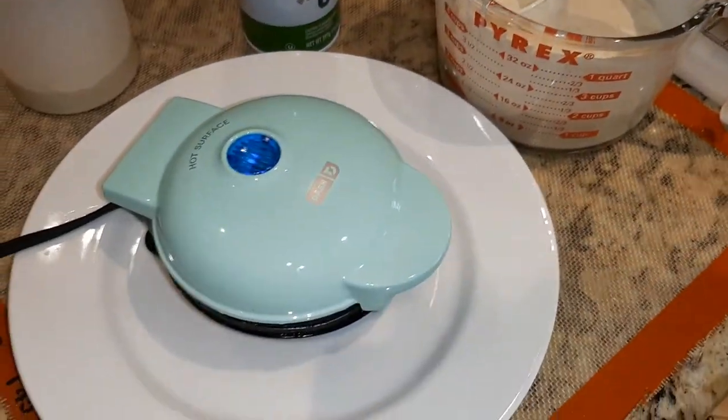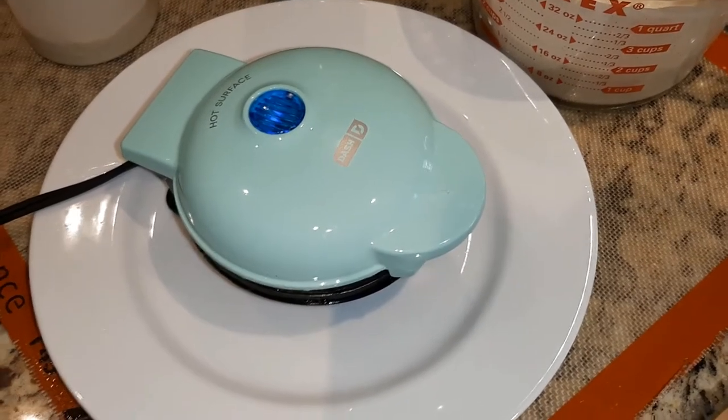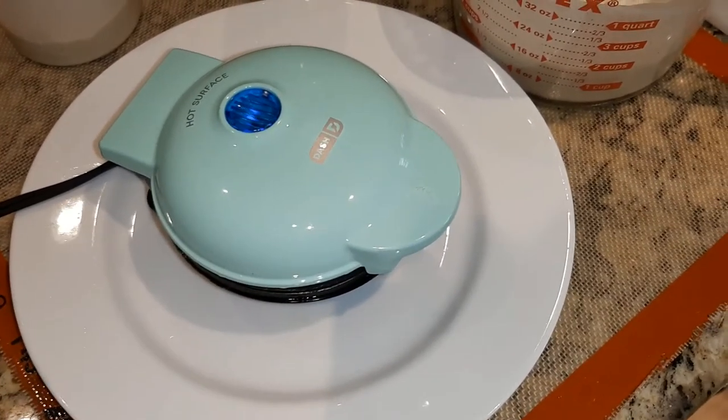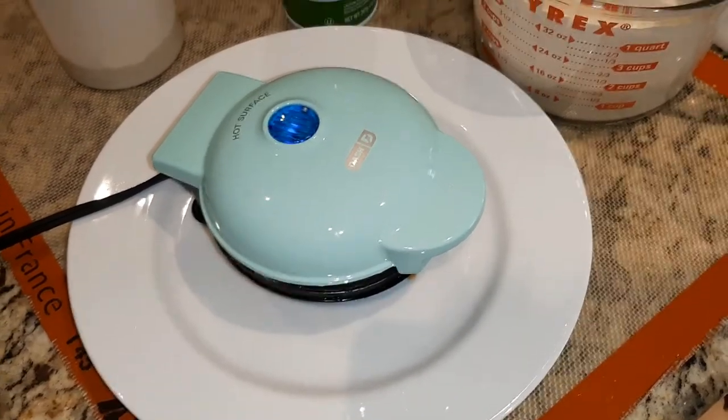I did some the other day just using egg — a scrambled egg with cheese — and you don't want that crispy. So that took a lot less time, maybe three minutes, just to do a scrambled egg with some cheese.